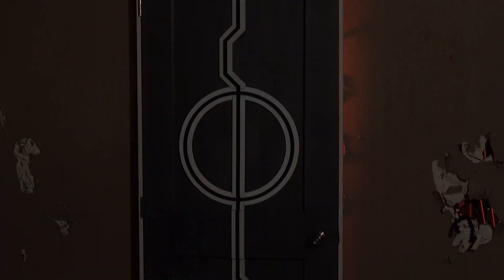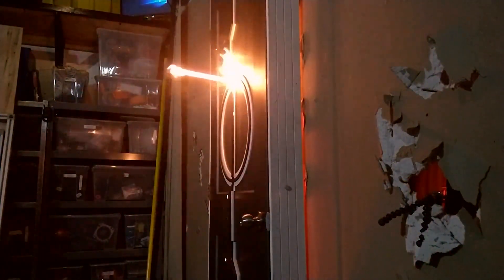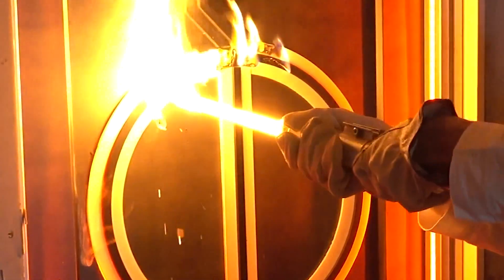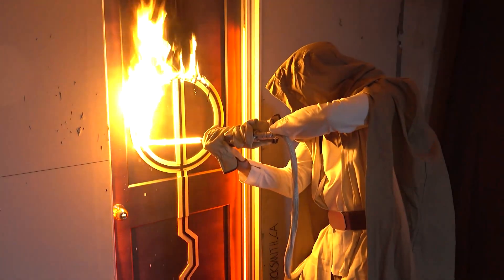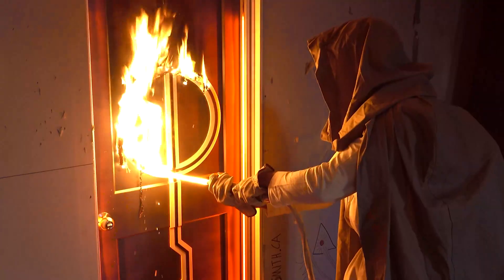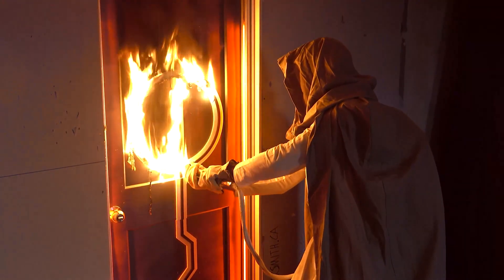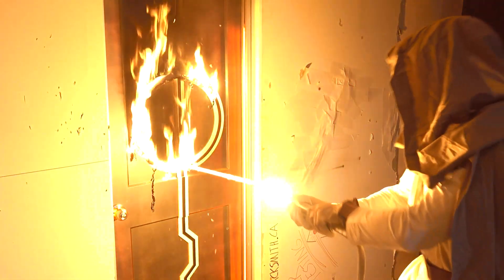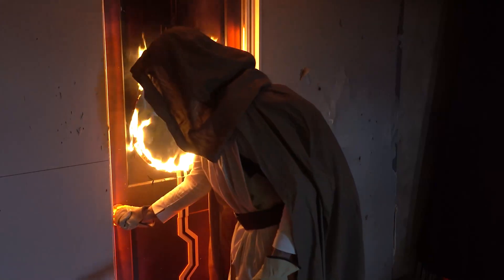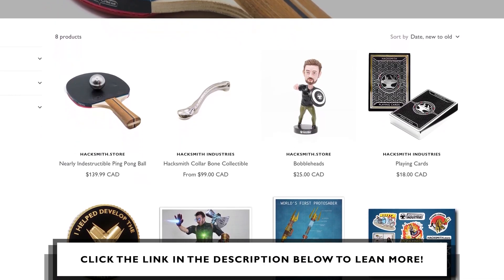They are still coming through — this is impossible! By the way, we have a whole bunch of new merch at Hacksmith.store.